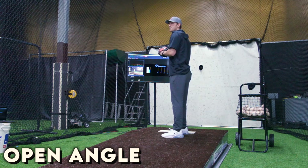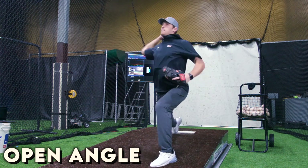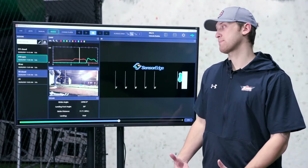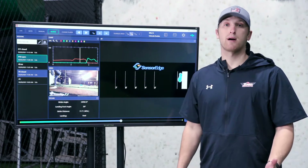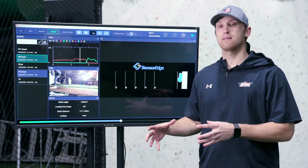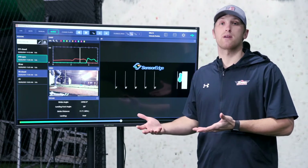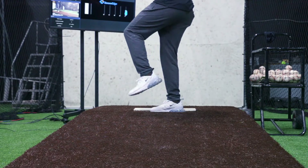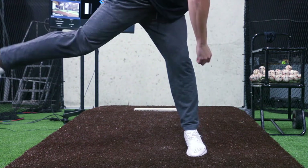After going over a closed direction towards home plate, now we're going to talk about opening up towards home. One of the biggest things I like to explain to kids when we talk about opening up is stepping in the bucket. I like to simulate things as if they were hitting, because as you grow up everybody's a hitter before they're a pitcher. Opening up essentially means your hip is flying wide open before you even have a chance for your stride foot to hit.